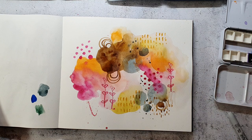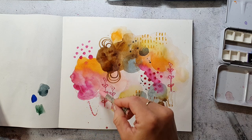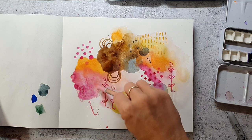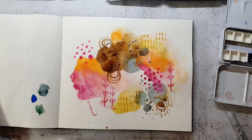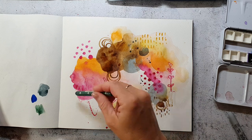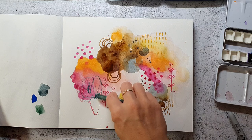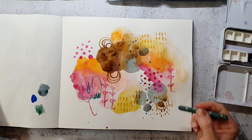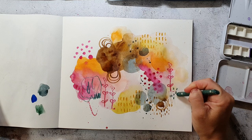I'm now pulling out my Neocolor crayons — these are the water-soluble ones because I like them more. They are more creamy, and that's the reason why I most of the time pick those. I don't mind if some areas are still wet, because they also work on a wet surface, and I just make some scribbly lines and some easy marks.